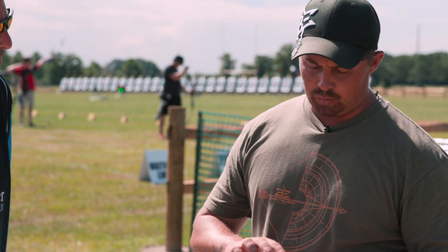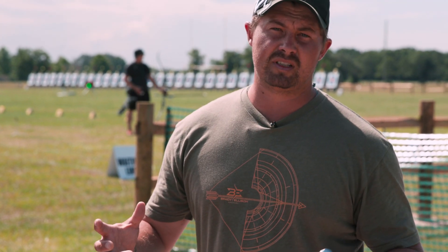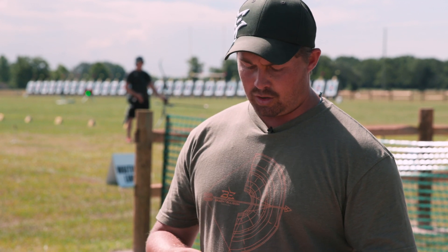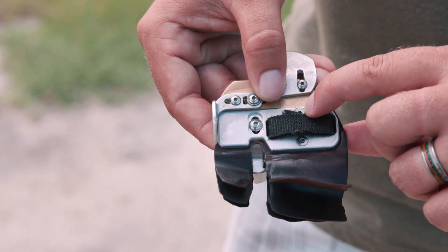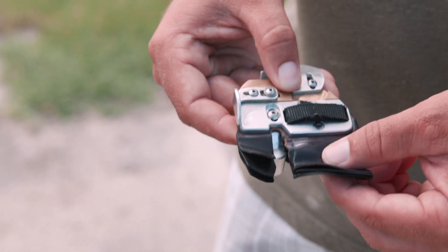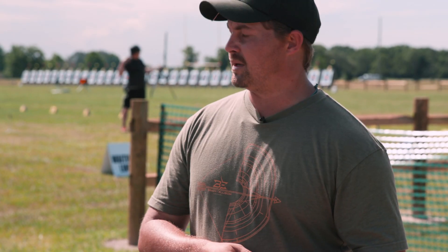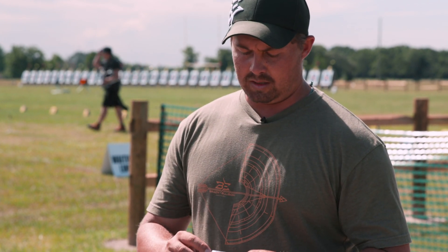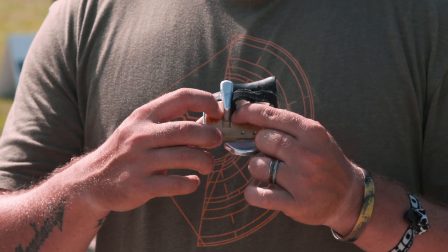Another thing we did on this tab: instead of having 15 different screws to take off a new face of leather, all you have to do is take off your finger strap and then it's just three bolts. The bolts come off, the leather is indented — you throw new leather and a new backing right into it and button it back up. You don't mess with your spacer or anything else.